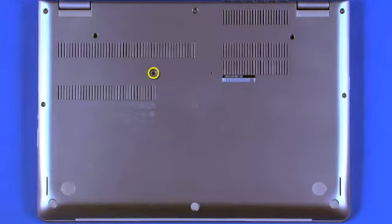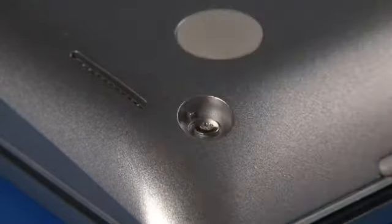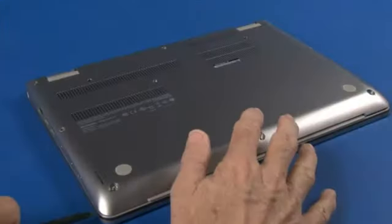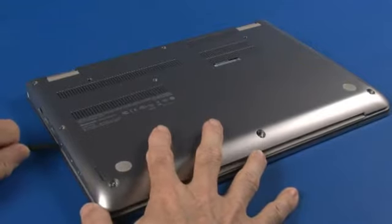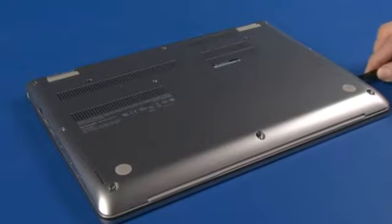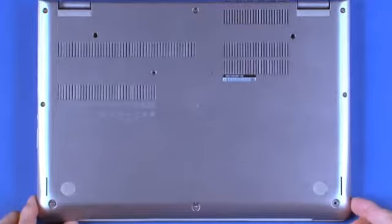Remove a single screw. Remove three rubber feet. Loosen eight captive screws. Using a non-conductive pry tool, carefully release the base cover assembly.